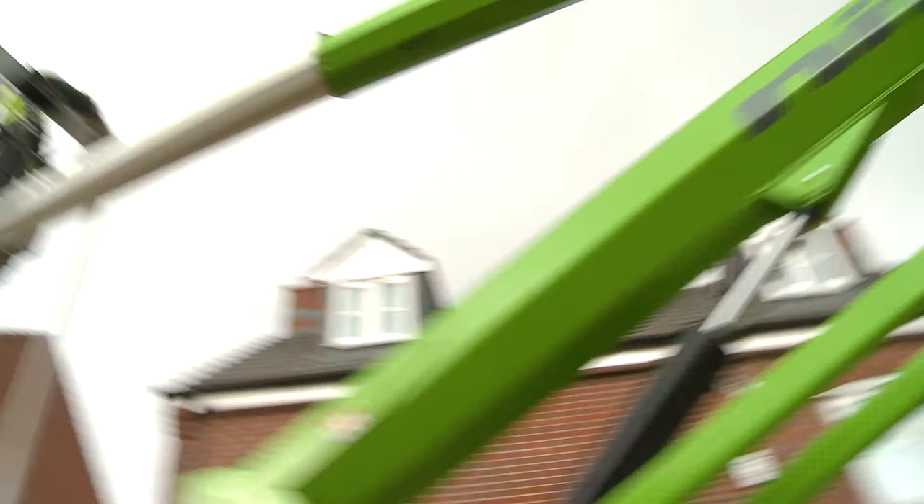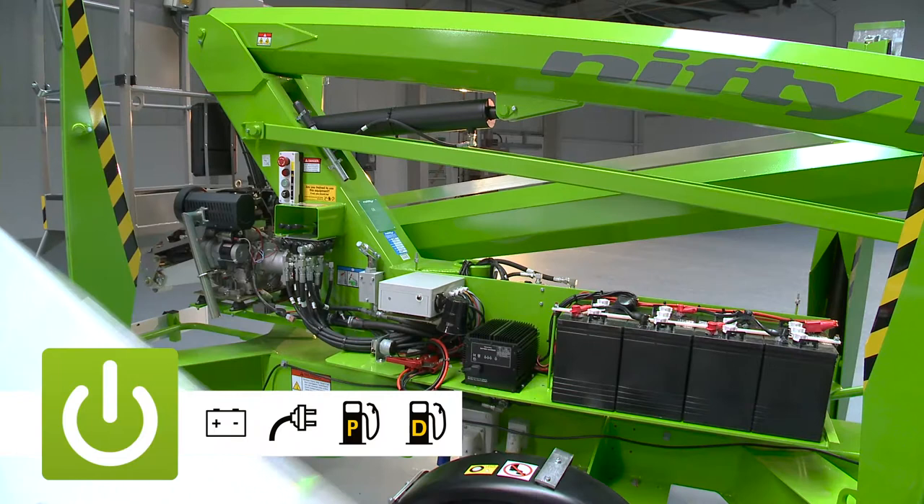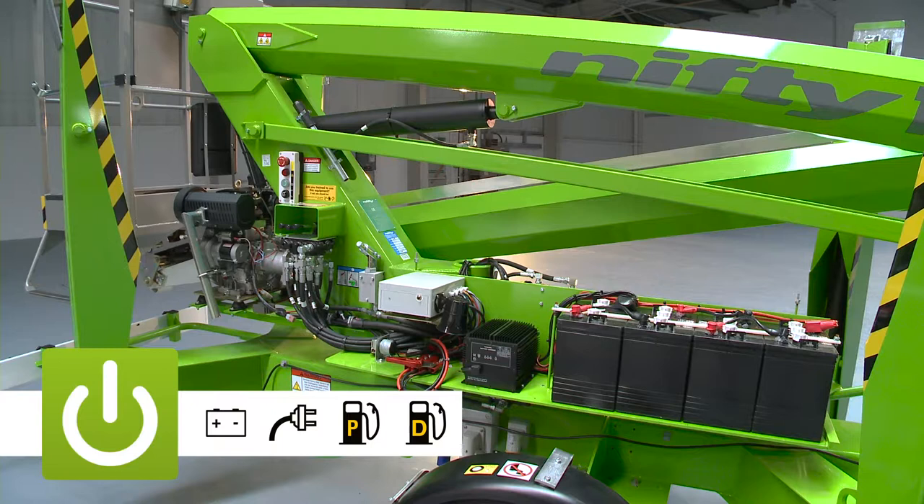The TM50 is available with a number of power options, including battery, AC power, gas, diesel, and bi-energy, which combines the benefits of the electric and engine power options on the same machine.